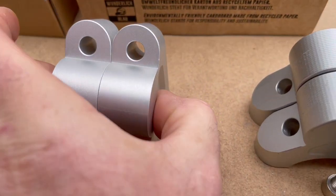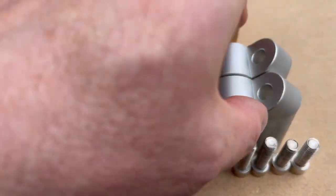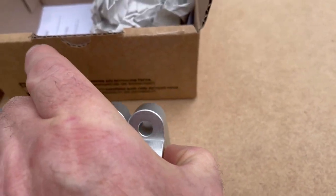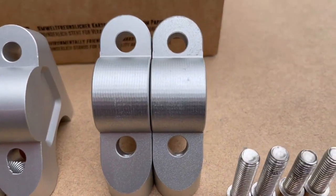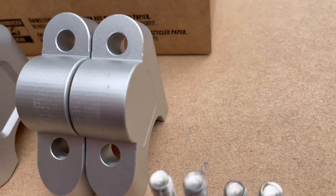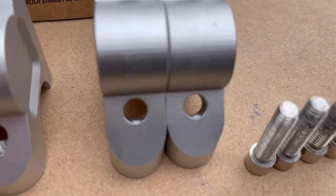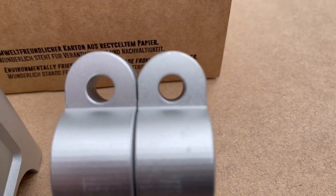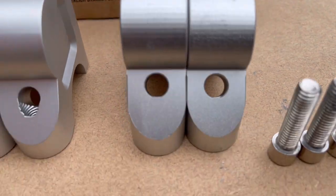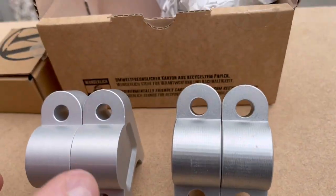We can see the Wunderlich ones — and apologies for the video, this is just a very ad hoc comparison. Look at how poorly that quality is, it's absolutely disgusting. And because of that, even the holes don't match up. So that's the first lesson.